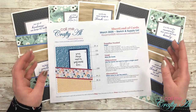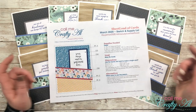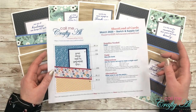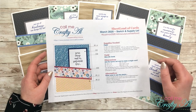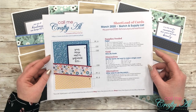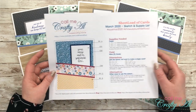For more details on how to share your sheet load with us — including a way that you can send them in for me to share on an end-of-month video — I do have that video linked in the description box below. If you have any questions on that, make sure to leave it in the comment section and I'll get back to you just as soon as I can.